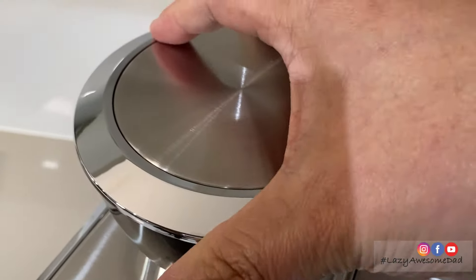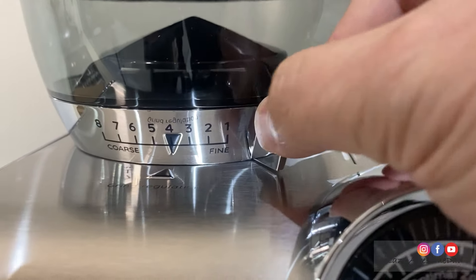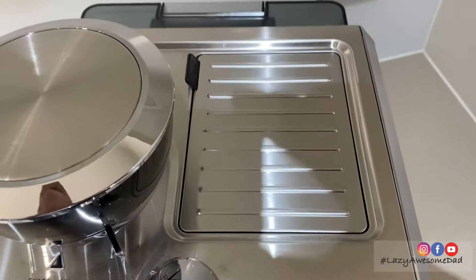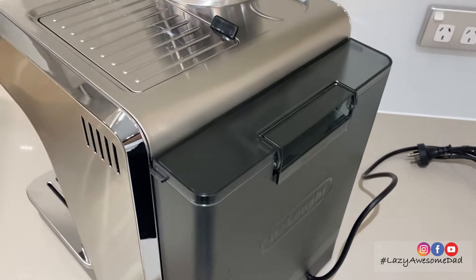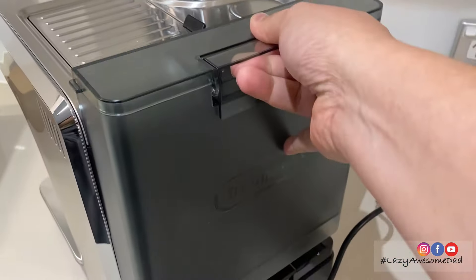The coffee machine has an integrated grinder with eight different settings ranging from fine to coarse. It provides a consistent dose for the different types of coffee beans being used. Next to the grinder there's a storage space. The machine has a height of 400 millimeters, a width of 275 millimeters, and a length of 365 millimeters. The removable water tank can hold up to 1.7 liters of water.